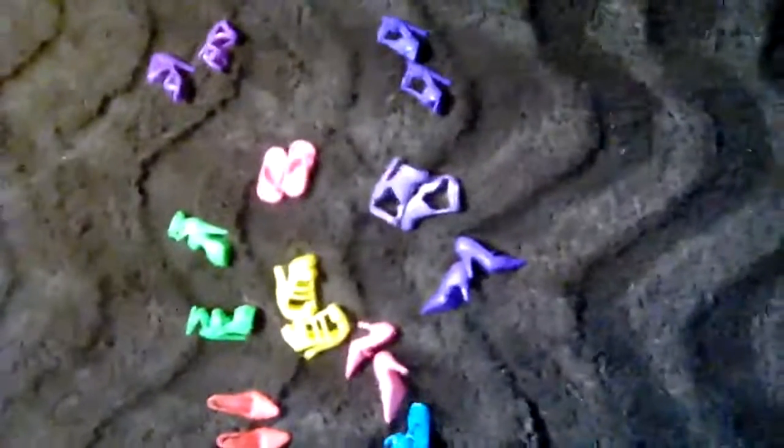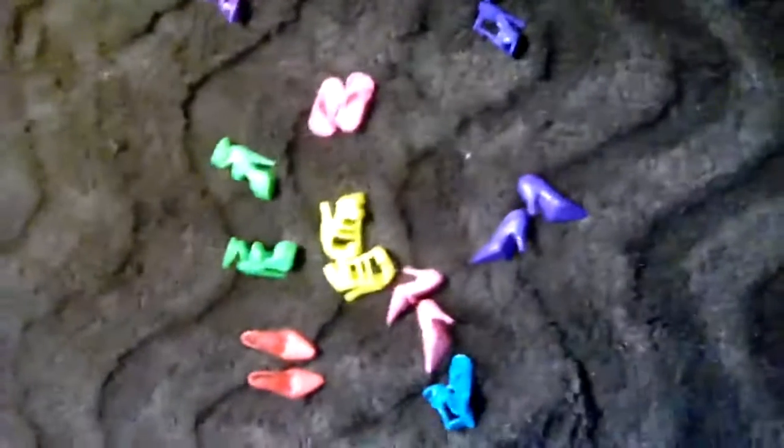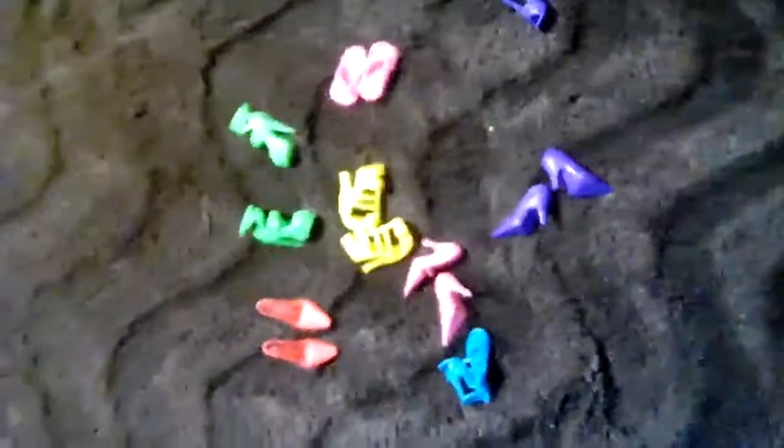Hi, I am doing my review on these Barbie shoes. I'm sorry my camera is not really cooperating with me. With these you get one, two, three, four, five, six, seven, eight, ten pairs.